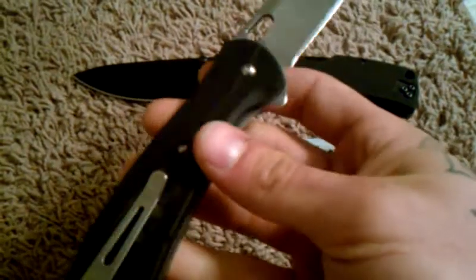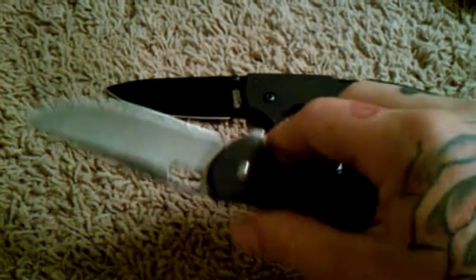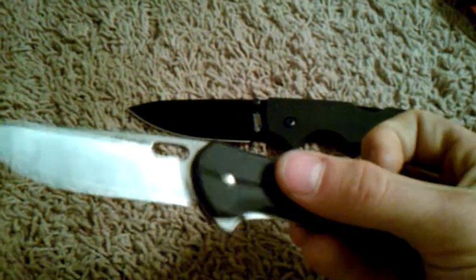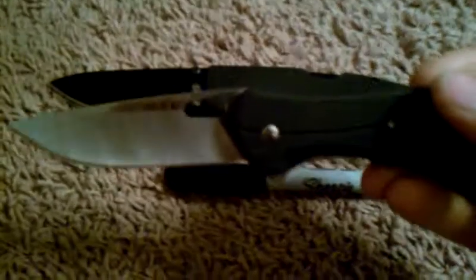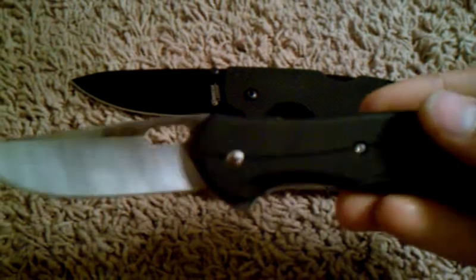Overall, I'm extremely happy with this. When I bought it, I didn't think anything of it, but I started playing with it and using it and I love it. I think Buck hit a home run with this, and there's not much I would change other than adding some more texture on the handle and possibly some jimping on the back thumb ramp — but they do that in their higher Force model, which is like the tactical version of this knife.